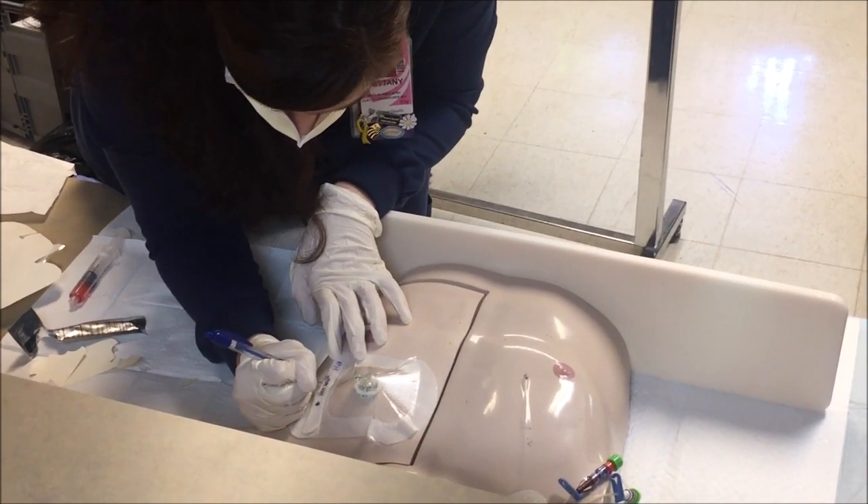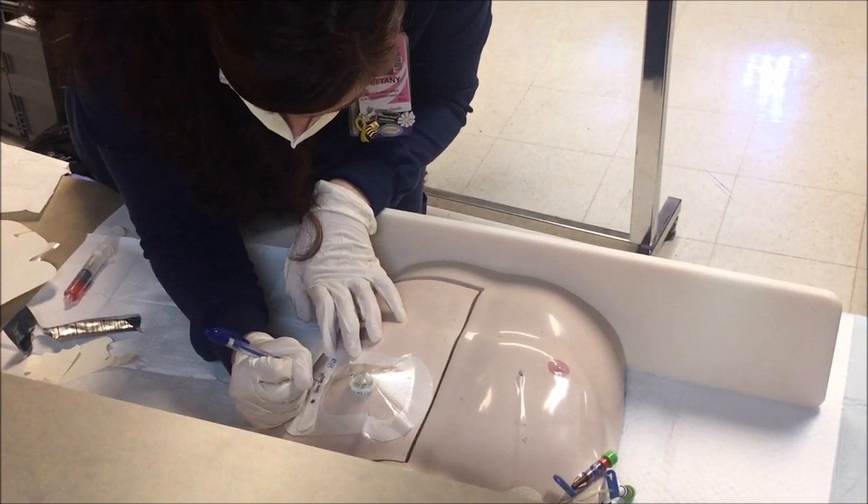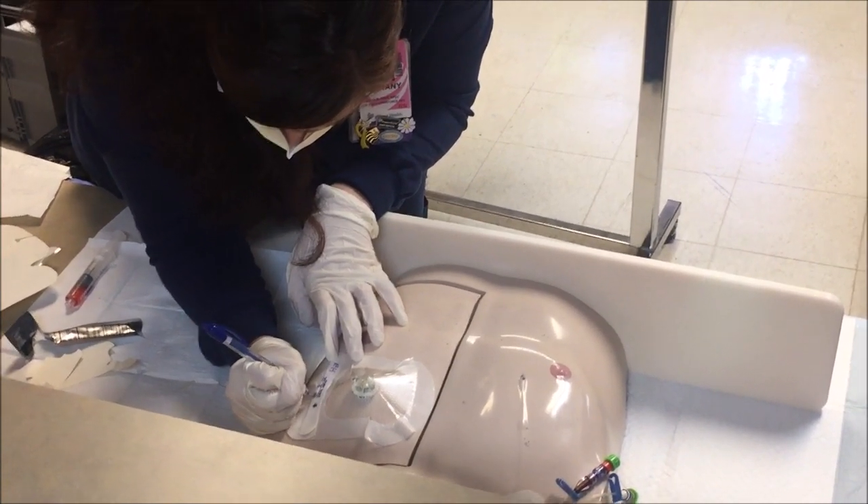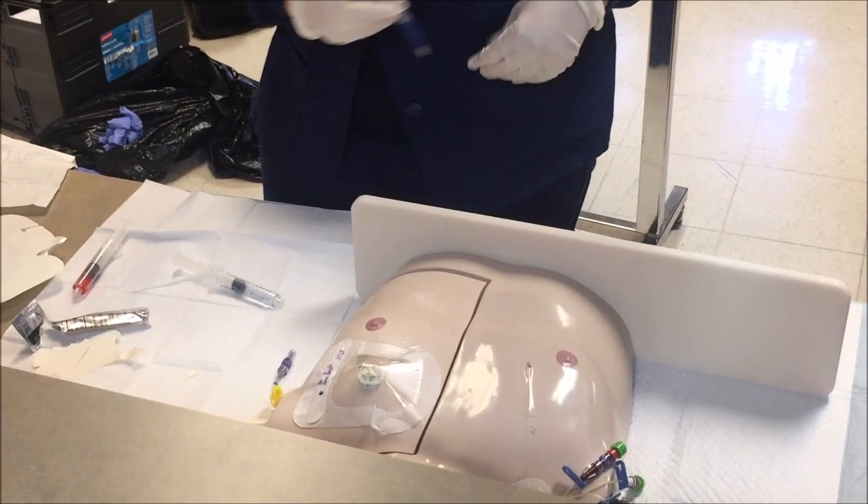Last, it is important that you label the dressing with date, time of cannulation, needle gauge, length, and your initials, as well as document in Cerner. This concludes Port Access, a step-by-step guide.